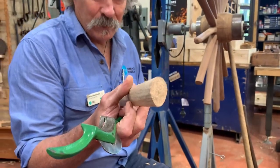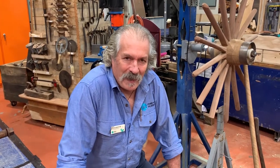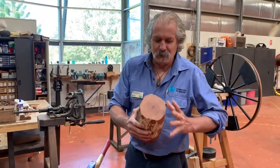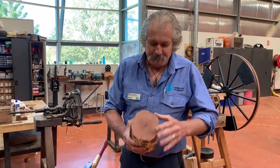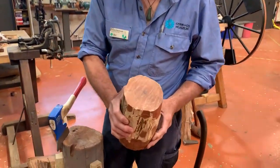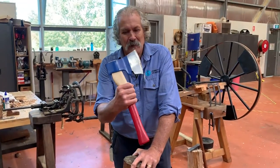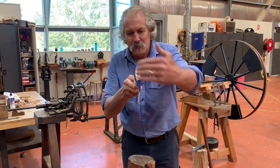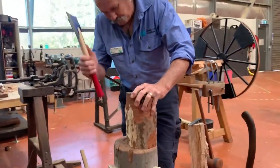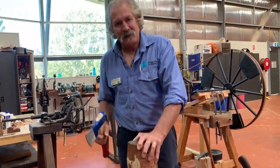The spokes are then bashed into the hub, which is the centre portion. We've sawn this off a log — all wheel hubs are basically turned from a log. In this case it's a fairly small log but it's ironbark, with very good grain in it — very strong and very solid. A lot of work by wheelwrights was done with an axe. This one is a side axe; you can see the handle is curved. These were used to take off the excess wood.